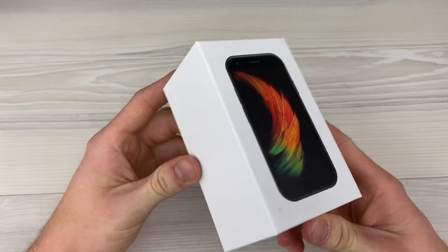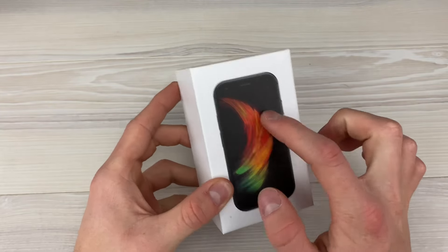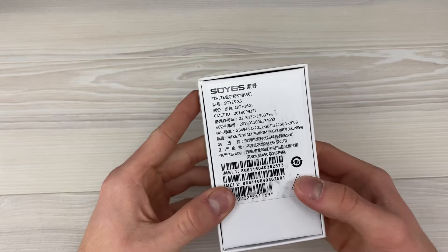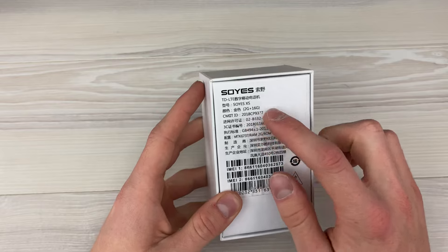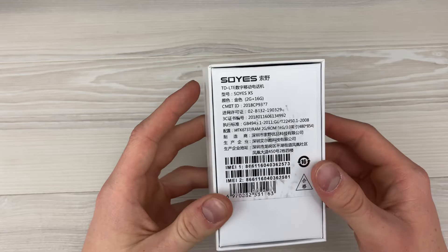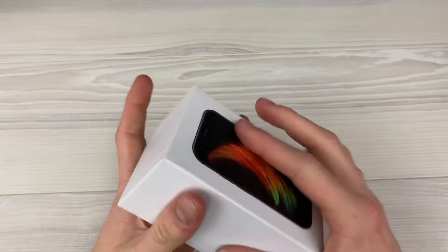Getting right into the packaging — there's an image of the phone on the front of the box with a cool little background. On the back we've got all the specs: looks like we've got two gigs of RAM and 16 gigs of storage, and much other Chinese text. Nothing on the sides. All right, let's get it open.